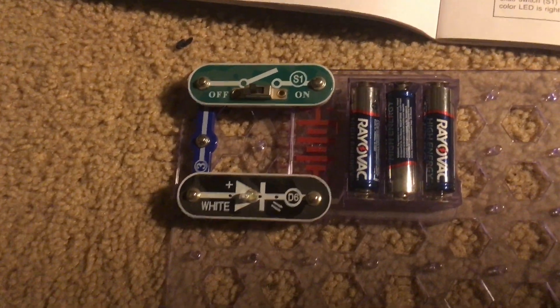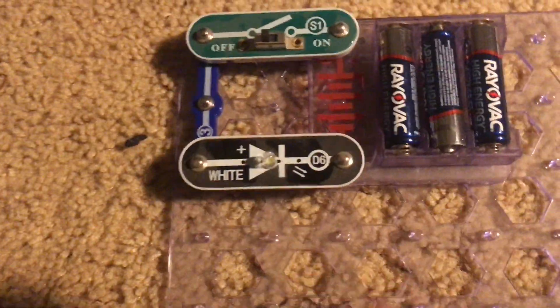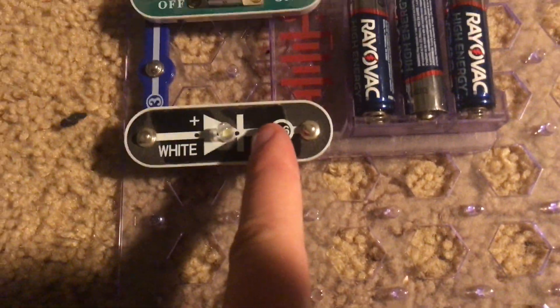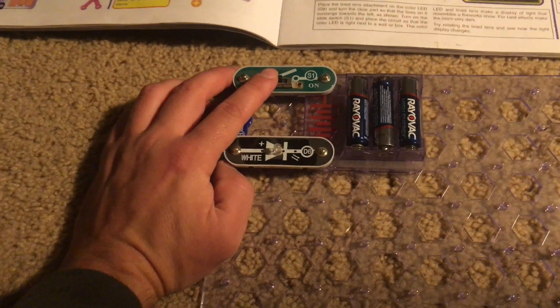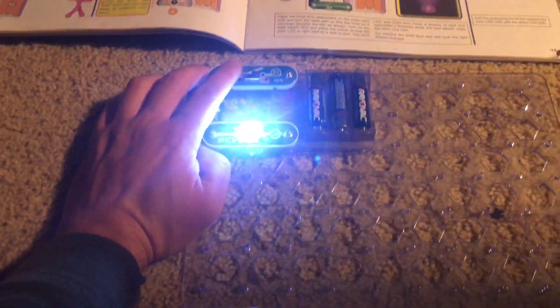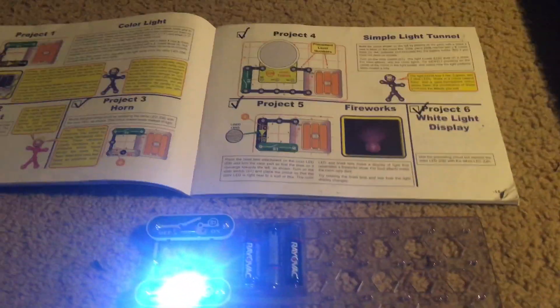Project 2 is white light. We replace the color LED with the white LED D6 and turn on the slide switch. The white LED is going to be a lot brighter than the color LED. It doesn't flash or change colors, but it's bright and may allow you to see more easily in dark areas.